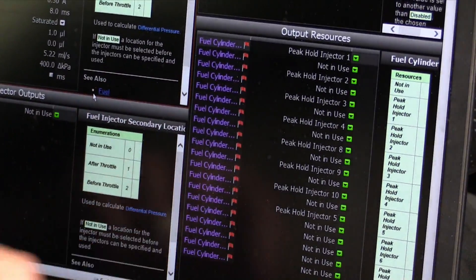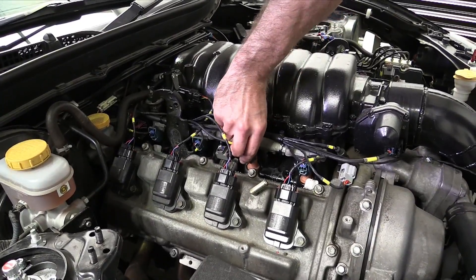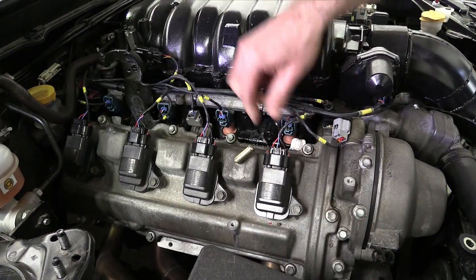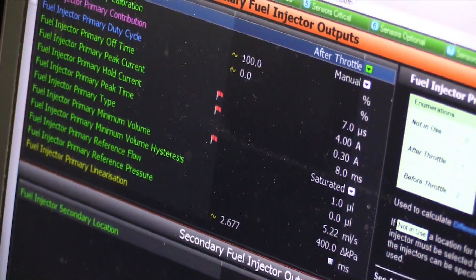This doesn't sound too exciting but it's an essential part of the process as it ensures everything's working properly before we hit the rollers. The third step involves configuring the fuel and ignition systems, which means telling the ECU what injectors and ignition coils it's controlling. The VE fuel model in the Motec M1 requires us to enter all the characteristics for the pump fuel we're running and also the injector characteristics. This is the injector data we got from Motec at the start of the project, and with this data the ECU knows exactly how much fuel is going to be delivered for a given pulse width.